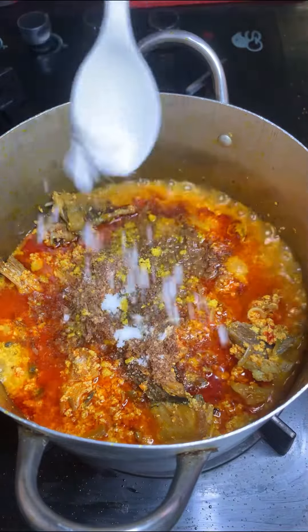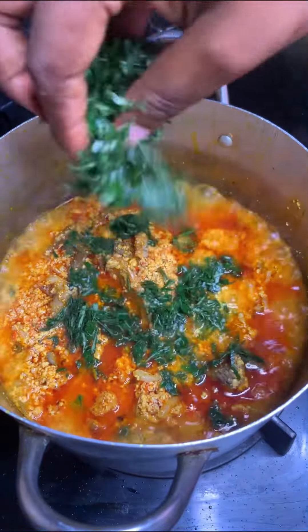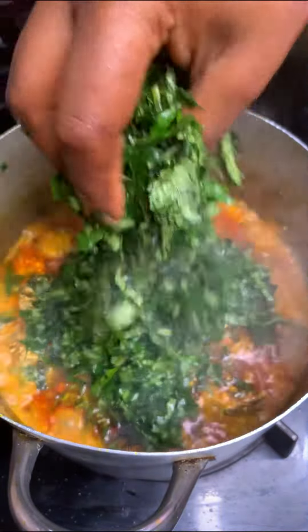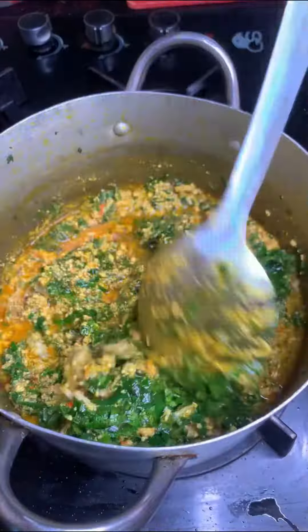After five minutes, I add enough water to cook the egusi for 15 to 20 minutes — allow the egusi to cook very well. Then add your meat stock, add extra water to the consistency you want, and add crayfish, seasoning cubes, and salt.